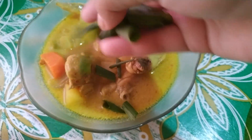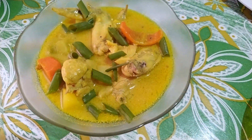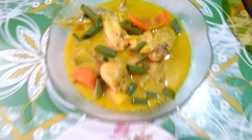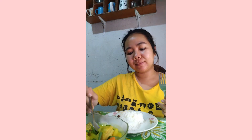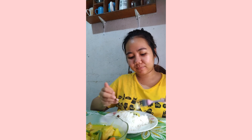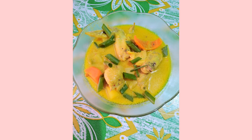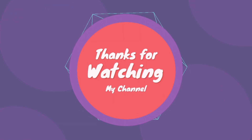You can serve it hot right away and garnish it with spring onion. You can serve it with white rice and enjoy eating. Of course we need to taste test it — I'm pairing it with white rice. Anyway, thank you so much guys for watching this video, and bye!